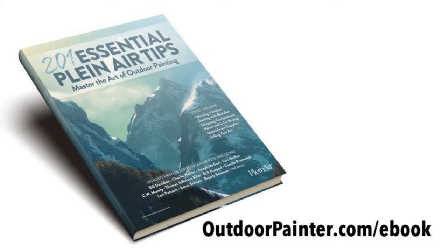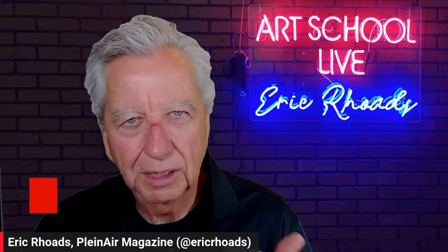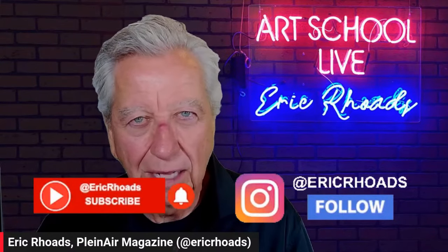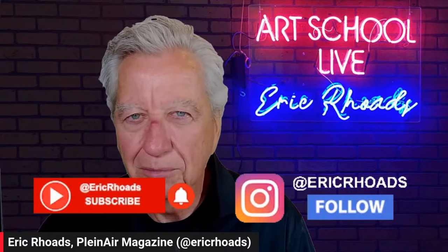We have a free gift for you — 201 Essential Plein Air Tips, Master the Art of Outdoor Painting, with great artists included, and you get it for free at outdoorpainter.com/ebook. We'll put that in the comments. We hope you'll subscribe — we're here every weekday at 12 noon. Subscribe on YouTube. We're also on Facebook, Instagram, LinkedIn, and X. Follow us wherever you are and give me a follow on my Instagram at Eric Rhodes too.